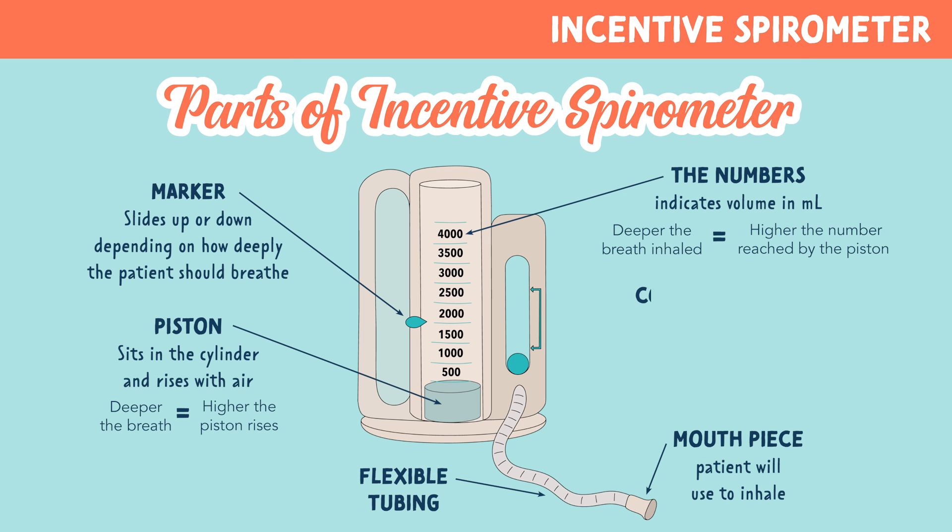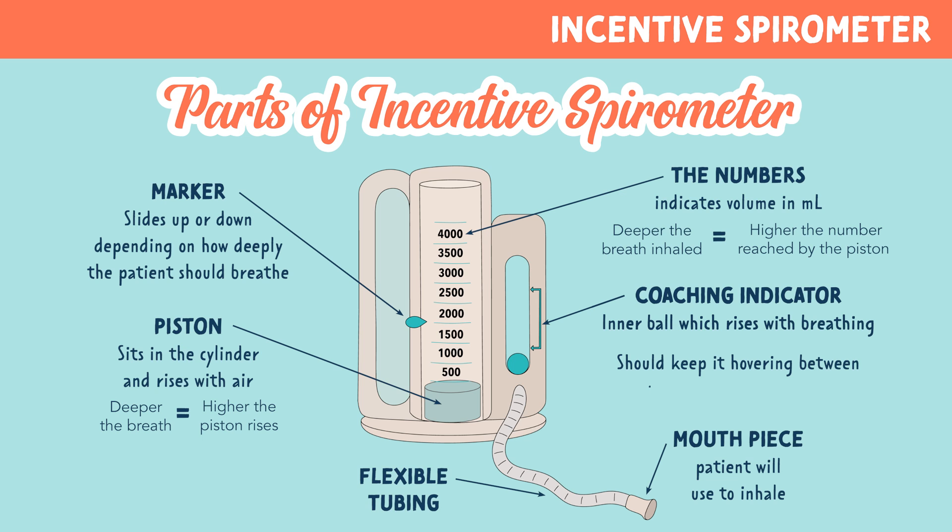And finally, we have the coaching indicator, which is very important to know. This sits on the right side of the spirometer. This is an inner ball which rises with breathing. The patient should keep it hovering between the two arrows for three seconds of inhalation.